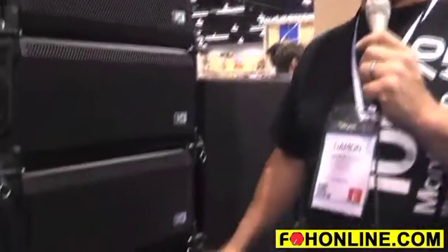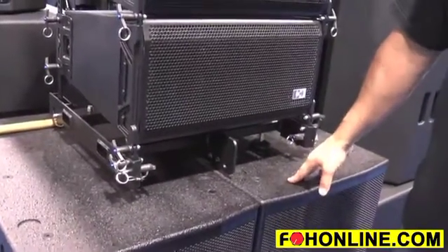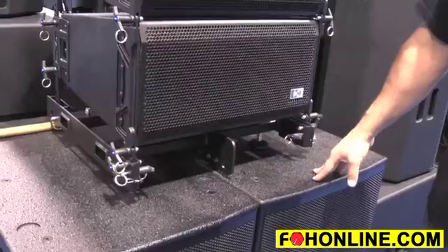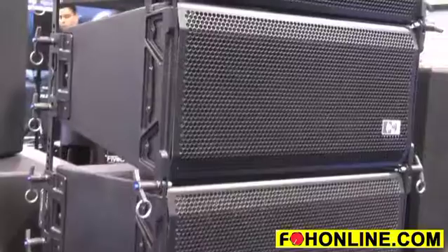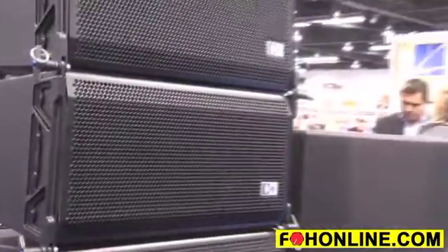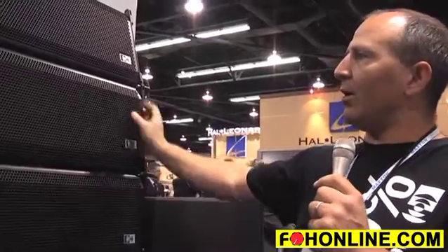They're good at ranges anything from 100 feet out to about 200 meters. Subs are also a very long range, good long throw sub. Subs will handle 3400 watts a piece — 1400 watts for the 15 and 2000 watts for the 18. The line array boxes handle 2000 watts per box. Our high-frequency drivers will take 700 watts and our low-frequency drivers will handle a continuous 1300 watts.